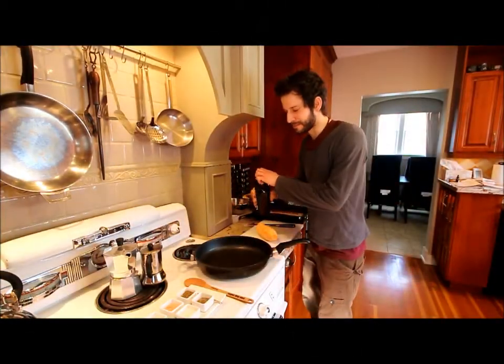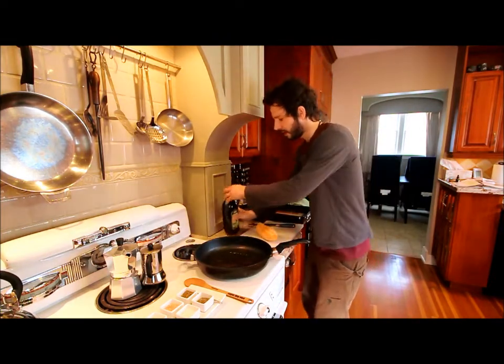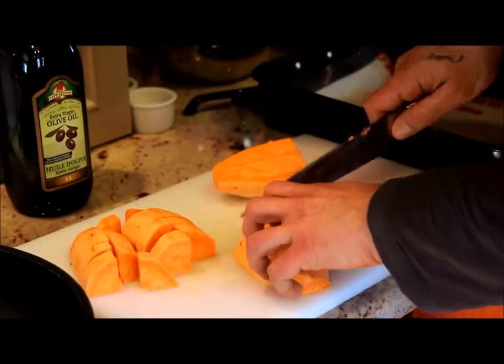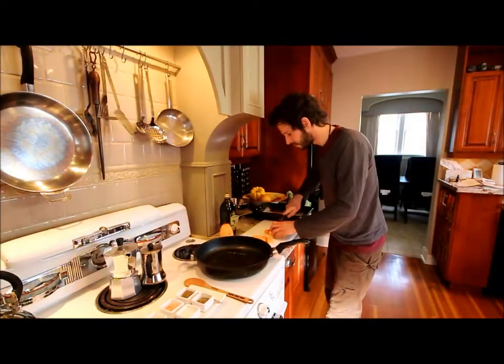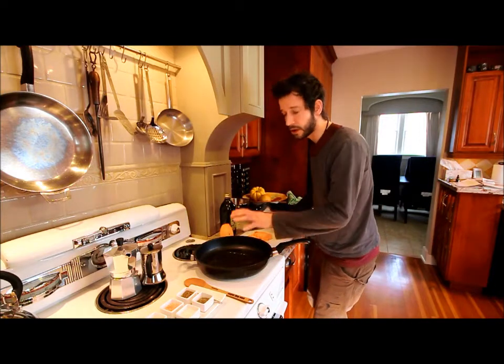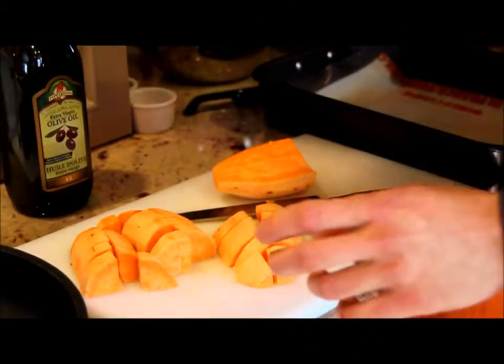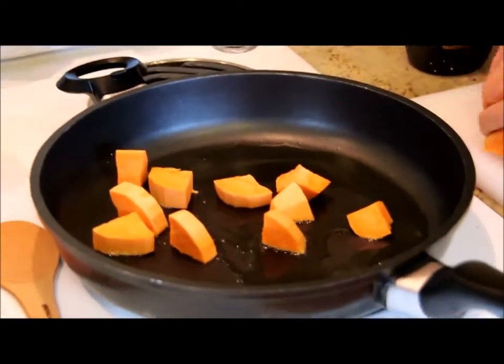We're ready to do the cooking. I'm going to have a hot pan here and I'm going to add some olive oil to it. As the oil is getting hotter, I'm going to start cutting my yam. I'm going to transfer it into my frying pan.